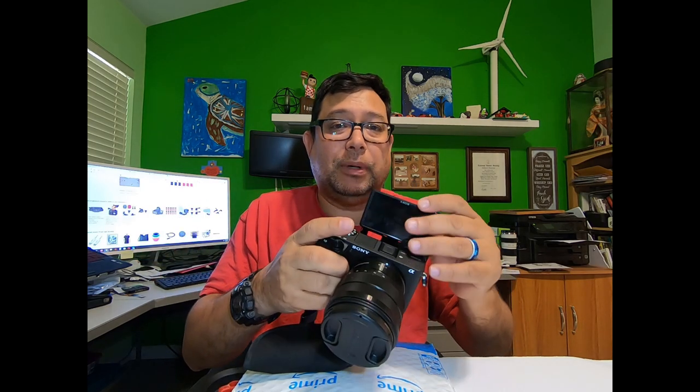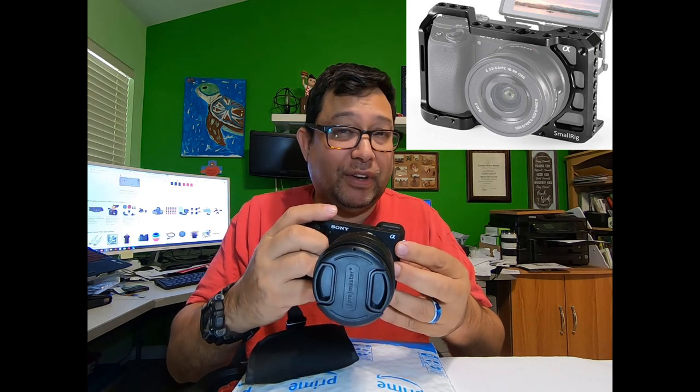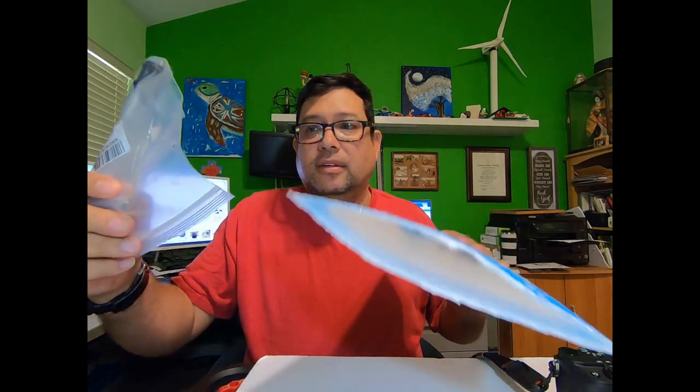So the only other option usually has been buying a cage. I've looked at cages as an option and I'll probably eventually get a cage, but I still felt that was big and bulky, especially when I travel. So I've been looking for something that could have two cold shoe mounts that would work for my needs. Well, what I found on Amazon was what they call a V-Log setup.